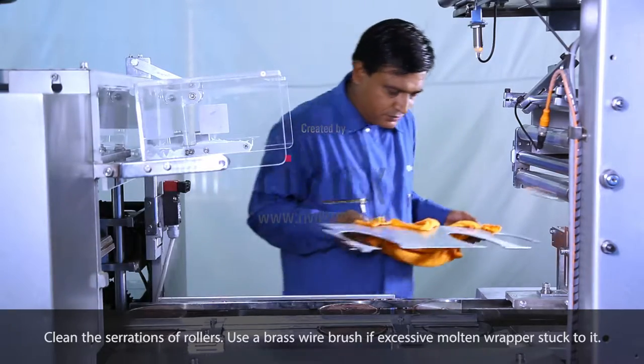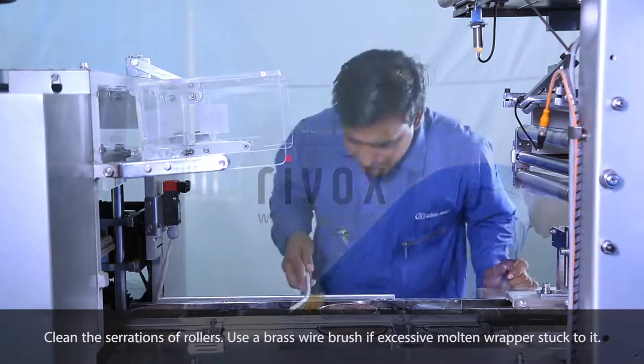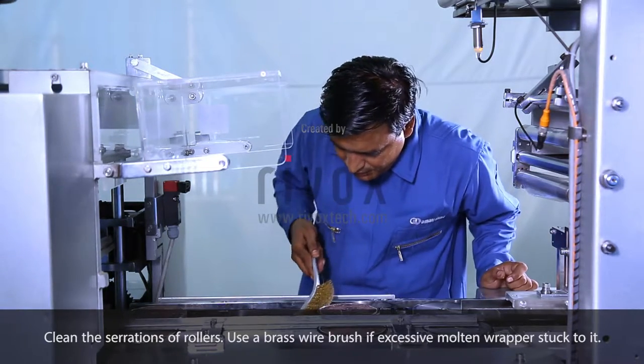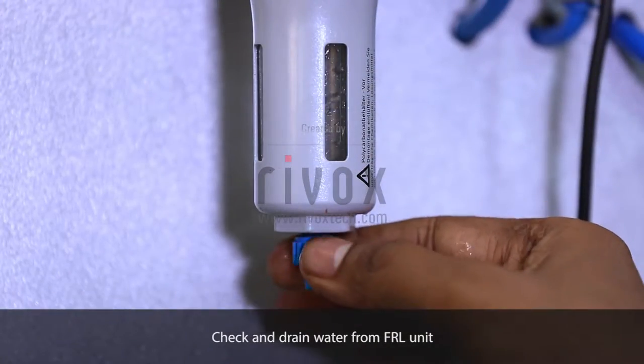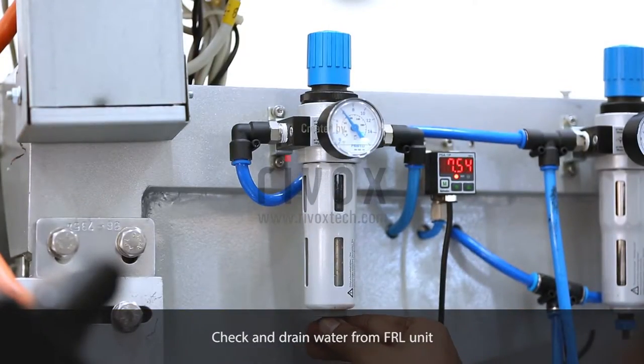Clean the serrations of rollers; use a brass wire brush if excessive molten wrapper is stuck to it. Check and drain water from the FRL unit.